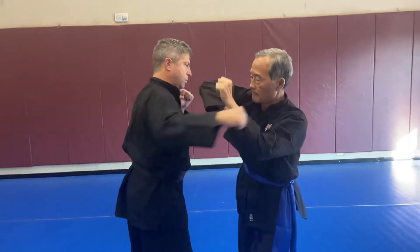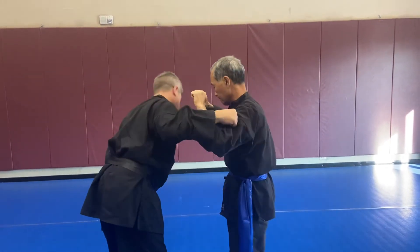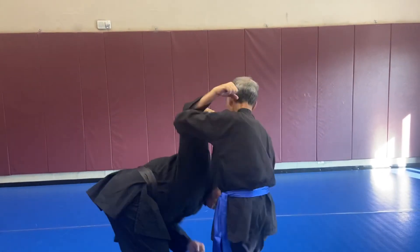Now take it in from a back elbow to a U-turn takedown — with an elbow, a knee strike. Knee strike and full U-turn takedown, just going to turn them all the way over.